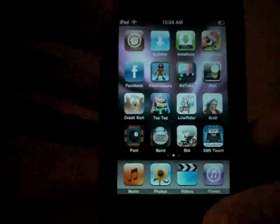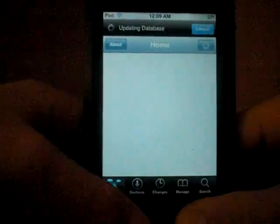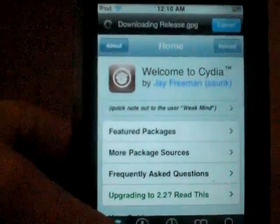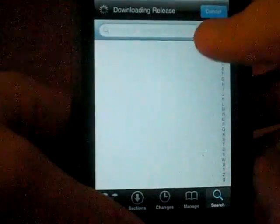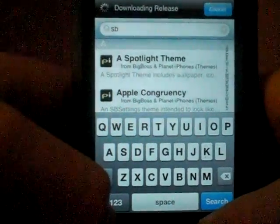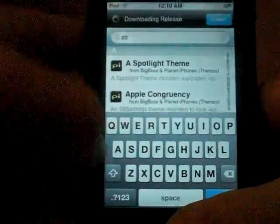Go ahead and stop Brothers in Arms right there. Let it load up — make sure you let it load up before it freezes and whatnot. It's just updating the database. Once you get here, you're gonna want to go to Search and search SP Settings. It might freeze up a bit, so go ahead and install SP Settings — you should know how to do that.